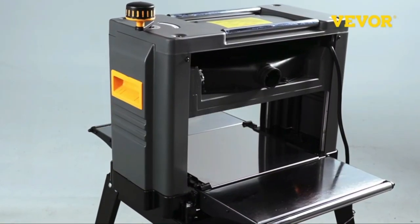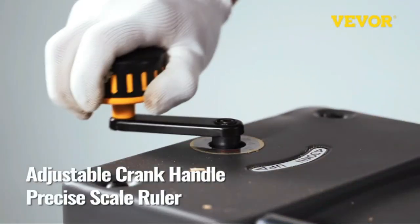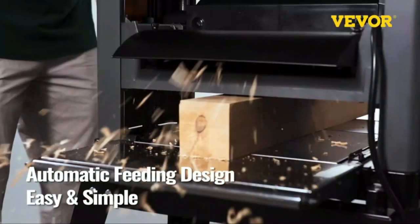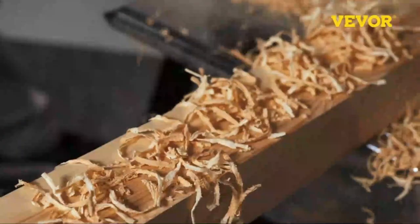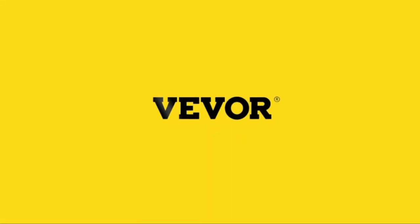In this video we're going to be checking out the 5 best benchtop thickness planers you can buy right now. We made this list based on tools performance, features, price, manufacturer's reputation, and most importantly reviews of actual users. So if you choose from this list, you can rest assured that you are buying the best benchtop thickness planers in the market. So let's go for the top 5.